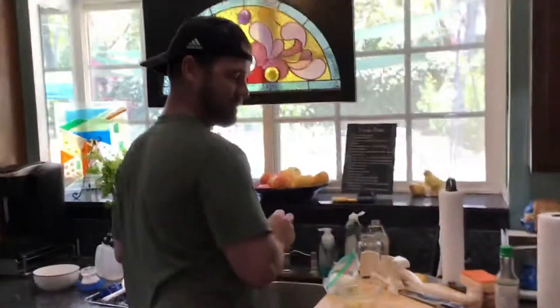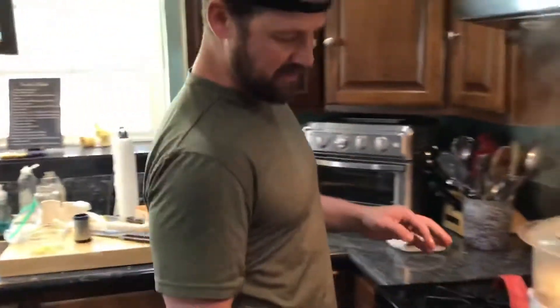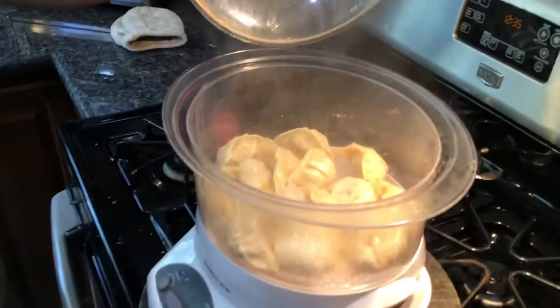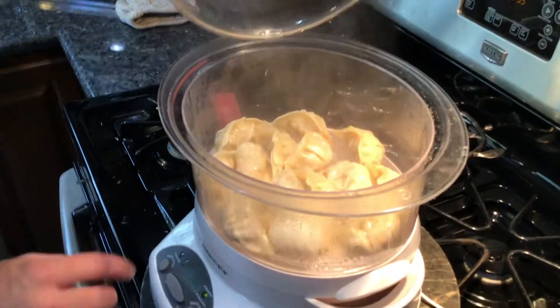We're making... Susan, what are you making? You're chopping. We're steaming them in our wonderful steamer. Pot stickers. Yum, they're pretty much done. They're my favorite.